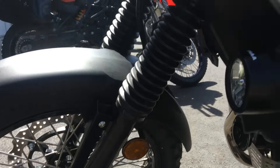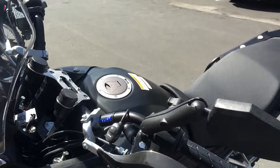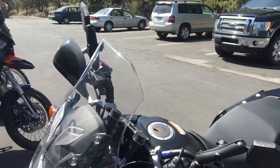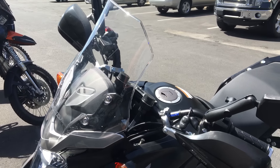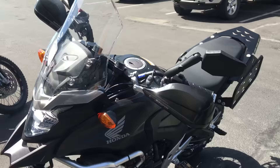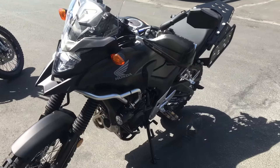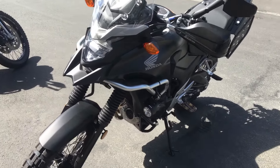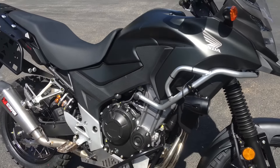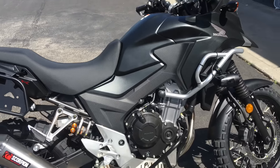Jacob is gonna be one happy rider. How big is this guy? He's pretty tall — about my size, I think. Probably about 5'9", 5'10". I can definitely tell the rear shock spring on this is stiffer than the other ones that came from there.